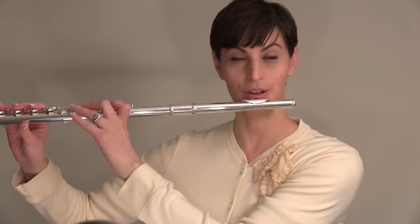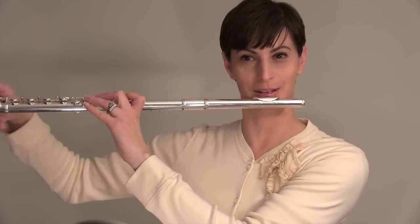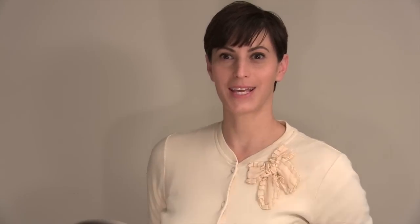So the first issue is: does a flutist have to play with the flute perfectly parallel to the ground, with the flute absolutely straight? This is something that a lot of flutists hear, especially from their school band directors, that they have to keep their flute perfectly straight. And guess what? I don't think that's true.